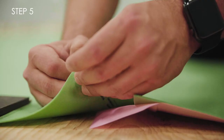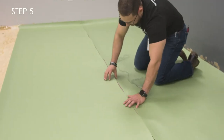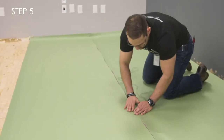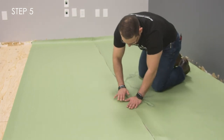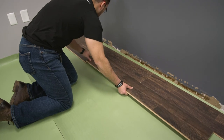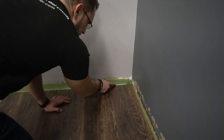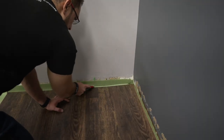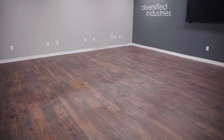Step 5. Remove the adhesive liner from your second roll and press firmly to adhere to the UltraSeal film of the first roll. Repeat these steps until your project is complete. Make sure to install your flooring per the flooring manufacturer's instructions. Once your flooring install is complete, trim the excess underlayment from the wall. You're now ready to enjoy your complete flooring system.